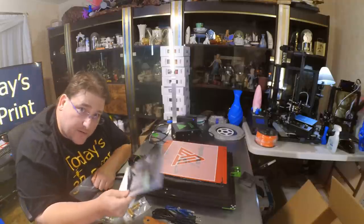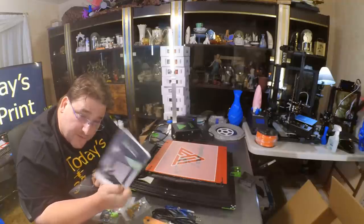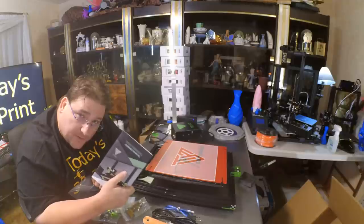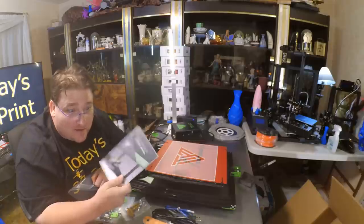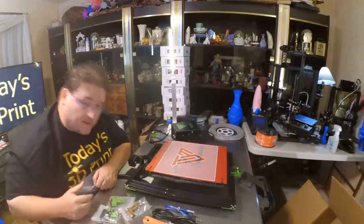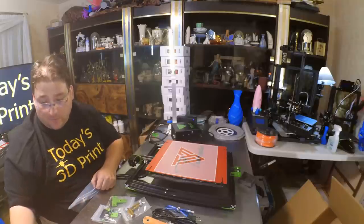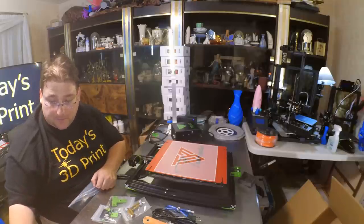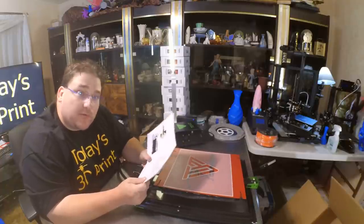Those Ender 2s would have sold a lot better on Amazon if you'd had a nice manual to tell people how to put it together. That's a great printer but you had no manual, and I bet that's why you got nine returns. I'm going to pause again and begin the assembly of the printer, resuming at each step as I see fit. This video is going to be a little longer because I want to read this to you.